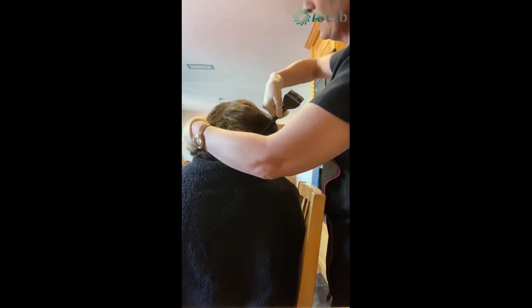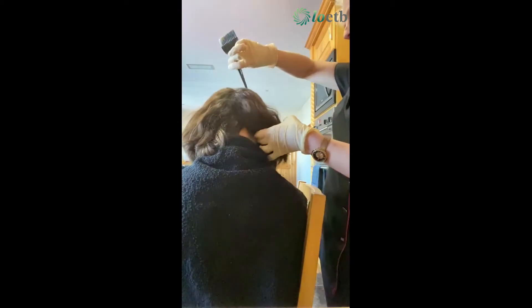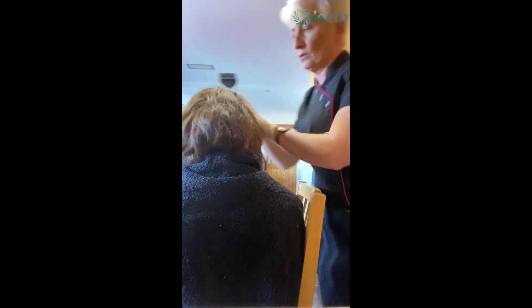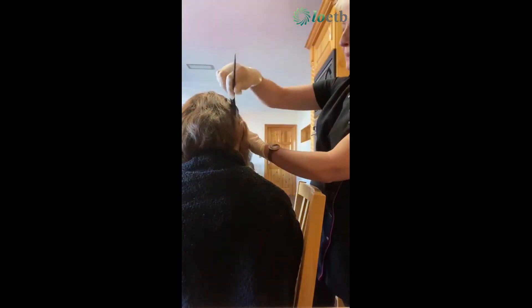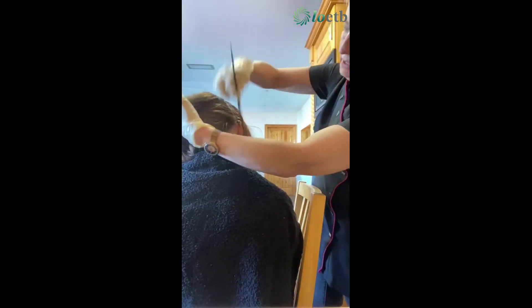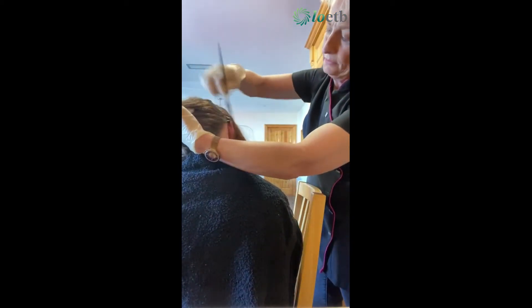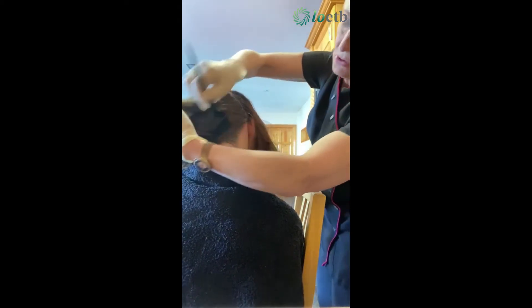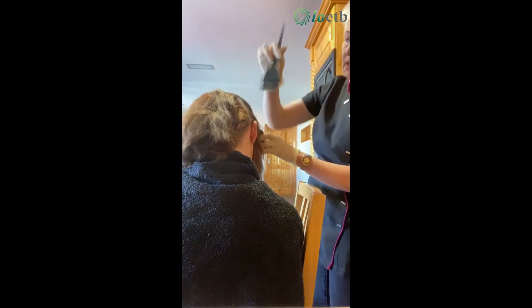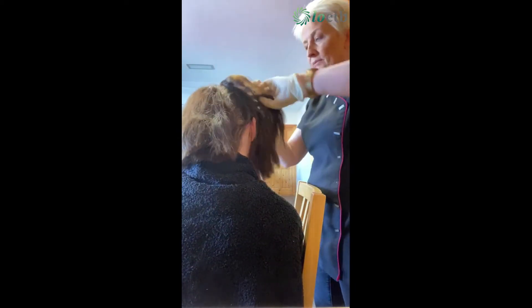Now you can see where we've sectioned it — we're going to put another section just behind the ear. You're really putting four sections in the hair, four quarters, and painting it along up at the hairline. The most important parts are going to be covered just in case you run out of colour, and we're going to do the same thing on the other side of the head.